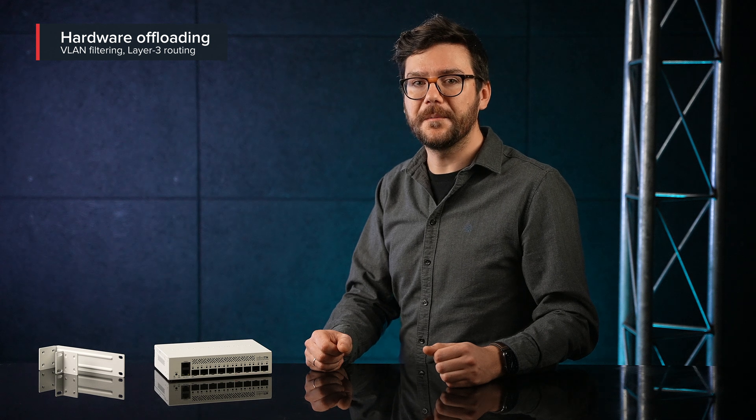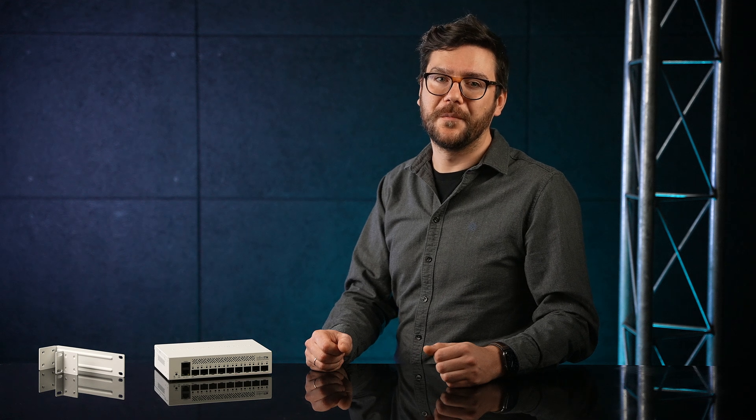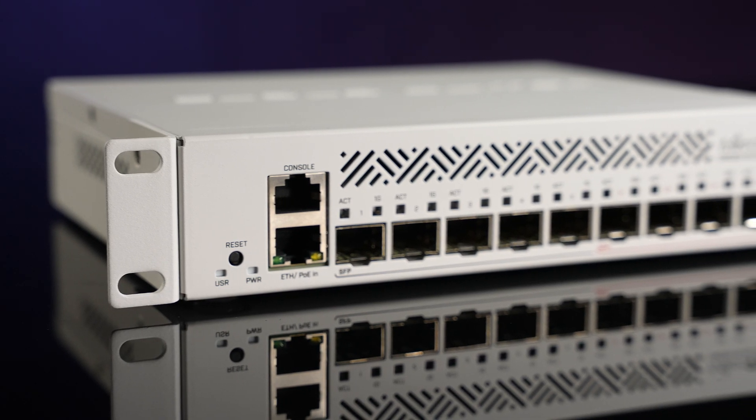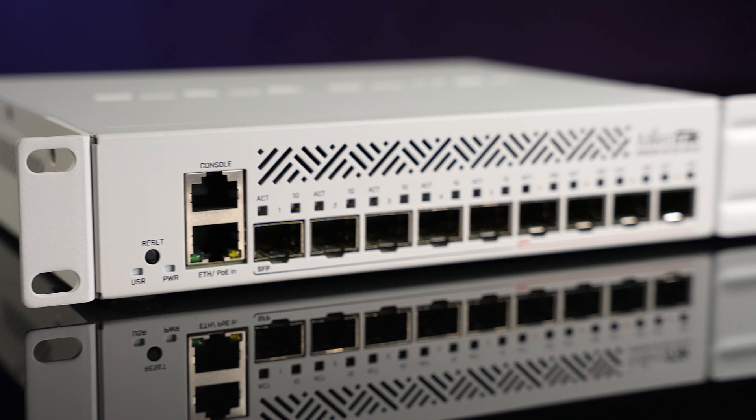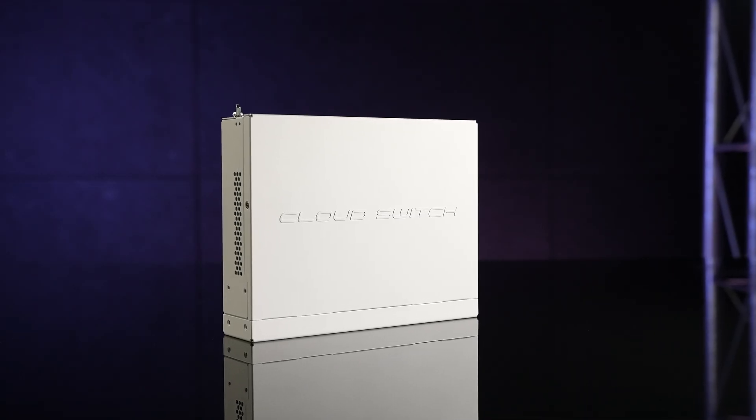It supports hardware-offloaded VLAN filtering and even some hardware-offloaded Layer 3 routing. All in all, this sounds like the perfect device for small, even medium offices, or connecting buildings, small apartment complexes — 10 gigabit connections stretching way over 100 meters without annoying ping, data loss, or electromagnetic interference. That's what the new CRS is all about.